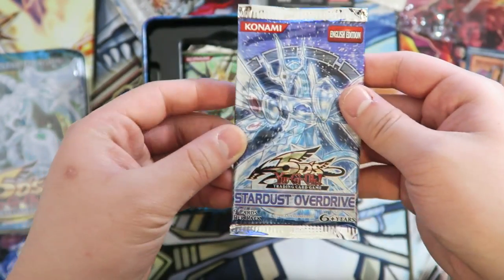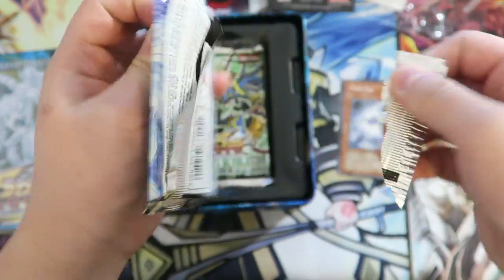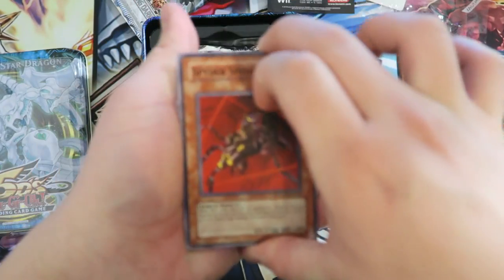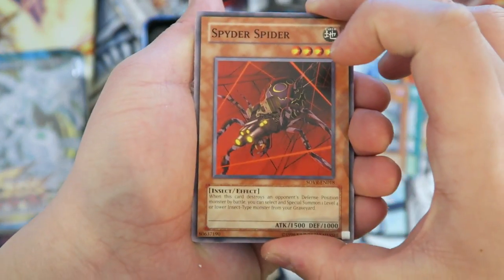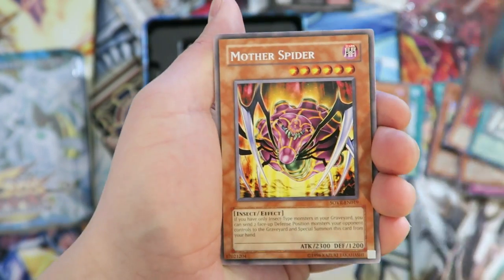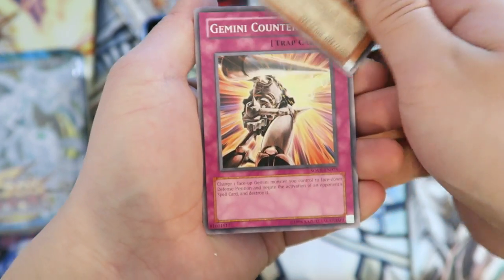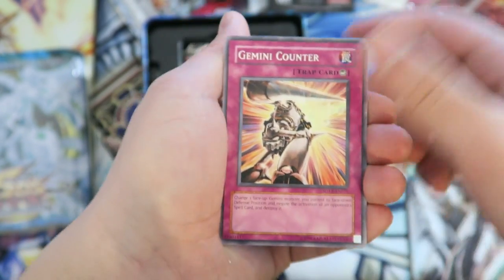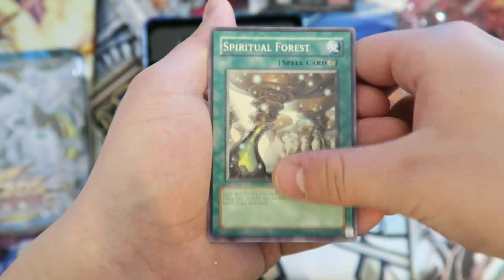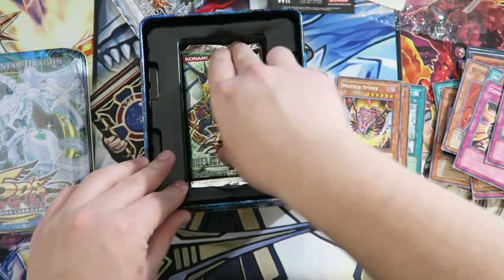Let's go with the second-to-last pack — Stardust Overdrive. Let's see what we're able to pull out of this. Can we get just one holo, one foil? We pulled: Spider, Spider, Ritual of Grace, Reptilian Medusa, Mother Spider — the queen of all spiders. A Gemini Encounter. So far, no foil. Can the Duelist Revolution pack redeem this tin? Infernal Necromancer, Enlightenment — and that's pretty much it for the Stardust Overdrive pack.